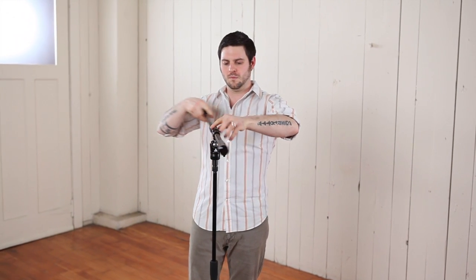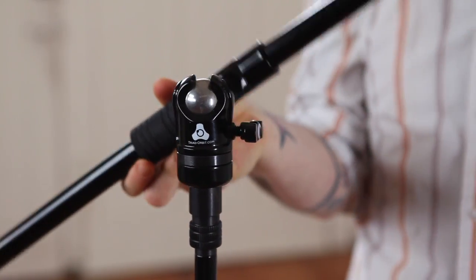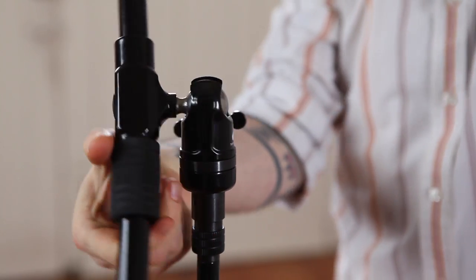Orbit orbital booms utilize a stainless steel ball swivel mechanism to deliver an unparalleled range of motion that's extremely smooth, quiet, and stable.